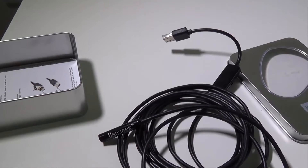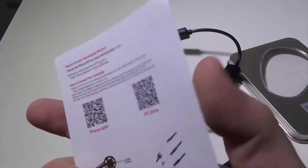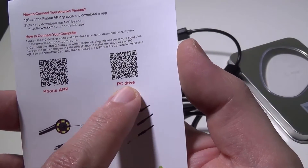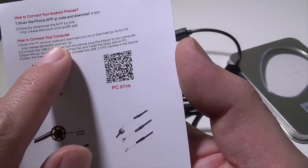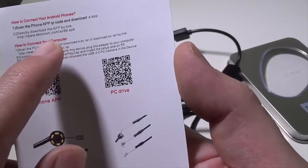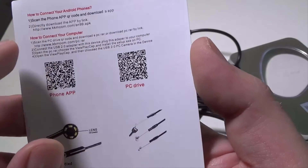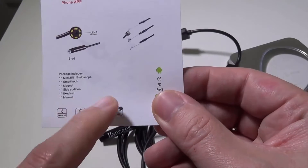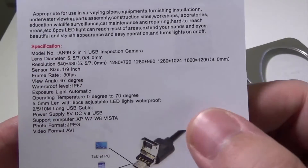Let me show you the little insert they give you. They give you a place to go get the phone app or the PC app. They also give you the website: www.kkmoom.com — forward slash pc.rar for the PC app, and forward slash an99apk.apk for the APK for Android. And then it shows you what you get and some specifications, which we'll go over real quick.